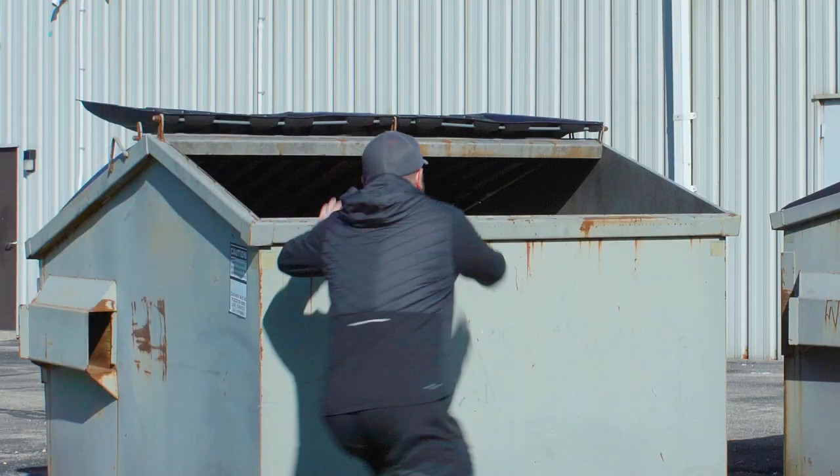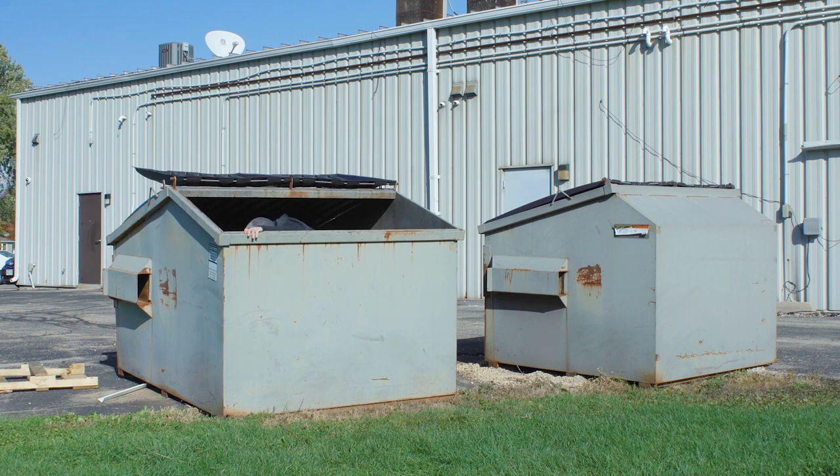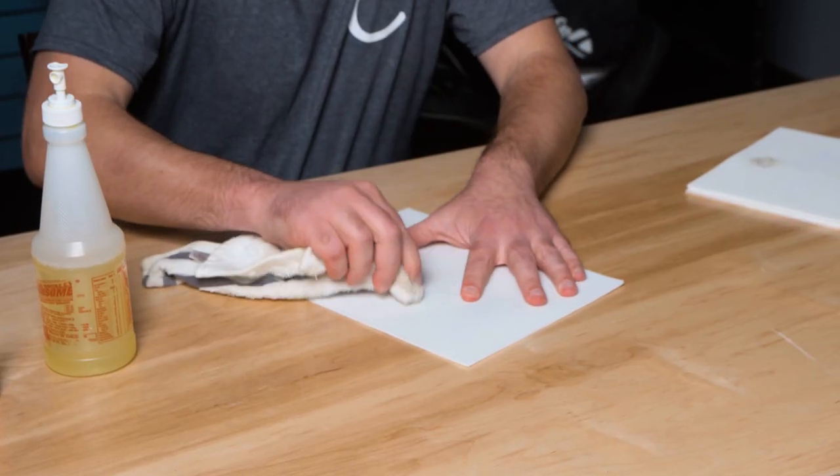Some of them we might have taken a little bit to the extreme — you might not see this much staining on an impact screen — but we wanted to get some good options out there for you. We'll show you the best way to clean each one of these stains. We're going to be starting off today with the dusty screen, and what we recommend is using just a rag with some water and maybe a little bit of mild dish soap.